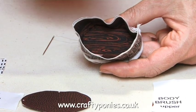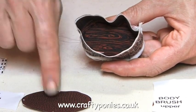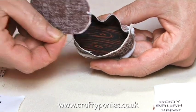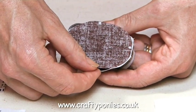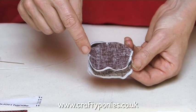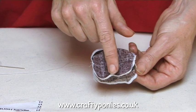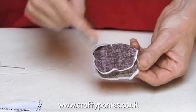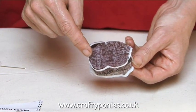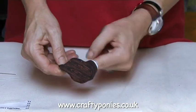When you've sewn the upper to the body brush, take the body brush lower — this piece — and sew the dots together just like you did on the other side. Now slip stitch all the way around the edge. You must leave one corner open so that we can turn the body brush the right way around. When you've sewn around the top of the brush, fold it inside out.